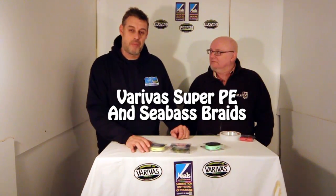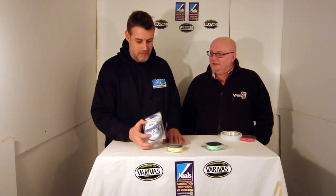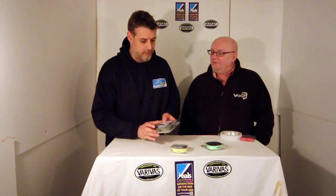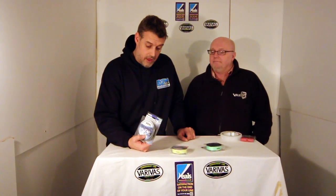Not only do Varivas make exceedingly good hooks, they also make some fantastic braid. In Japan they're really known for their braid, and if you can sell braid in Japan it's got to be good — and this stuff really is. I've been using it for a few years now. It's the Super PE. It's very, very thin diameter and it's a really tight knit — very tightly woven.